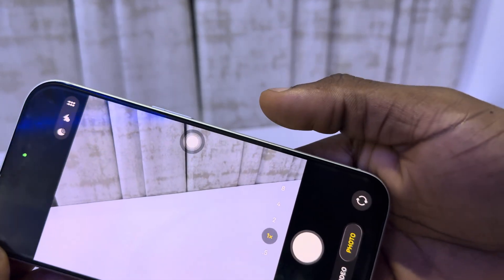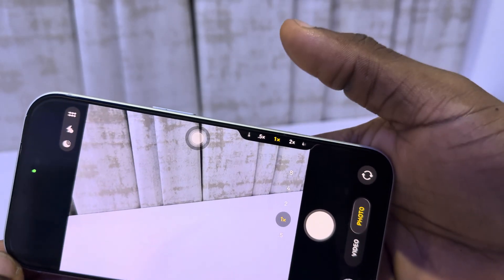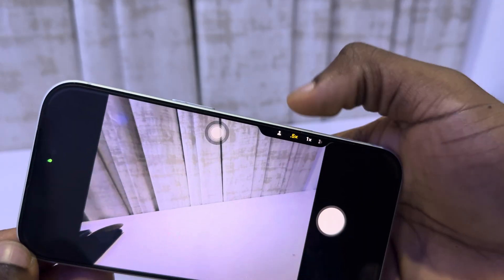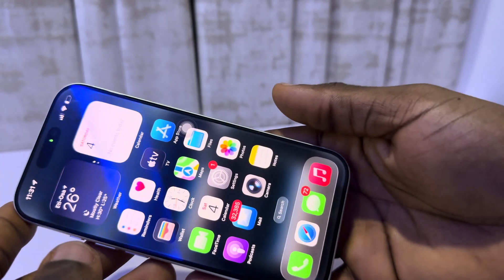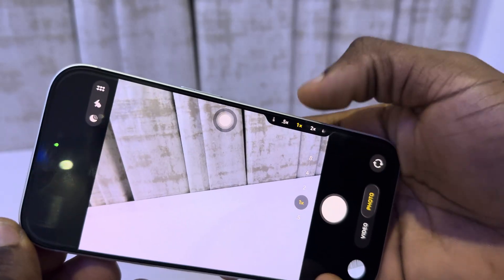Click on it very lightly — not like a button. You need to click on it just a little bit and this option is going to come up. Don't click on it like a button, just a light click, and you can now use it to zoom.